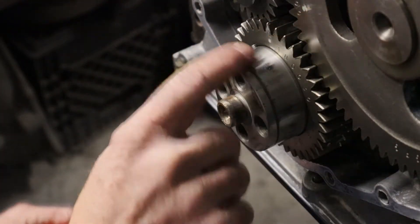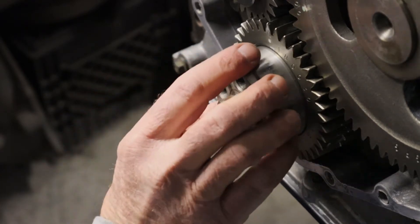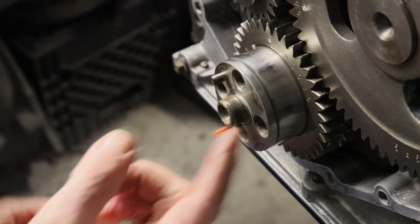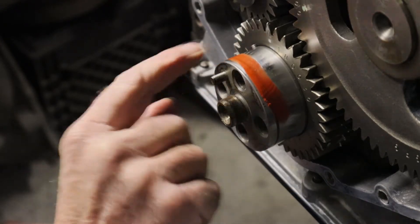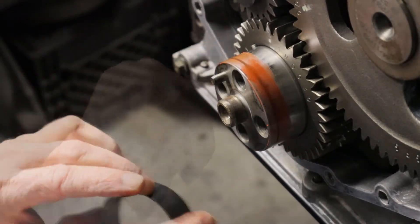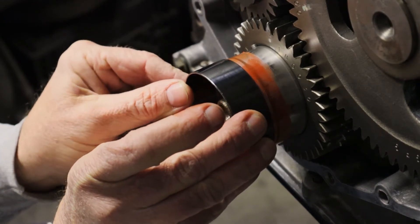First thing I'm going to do is put a little bit of silicone on this. You don't have to put anything on it — you can put it on dry and it shouldn't leak — but I'm just going to put a little on just to stop it from hopefully ever spinning or leaking. I'm just going to put a tiny bit on there. Now I'm going to center it up and put it on there.